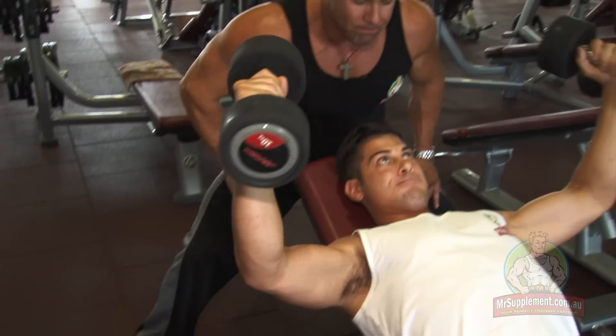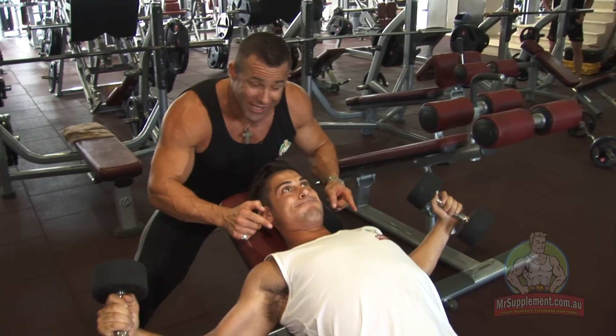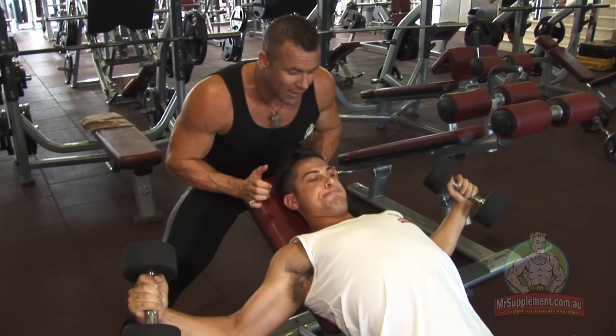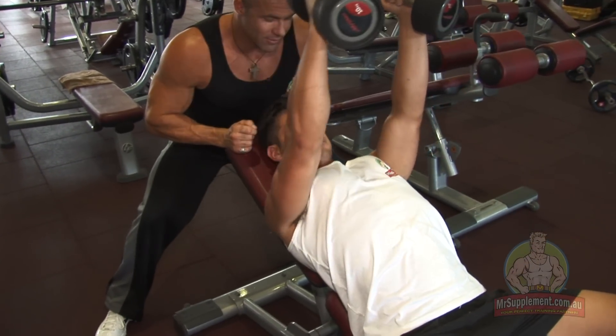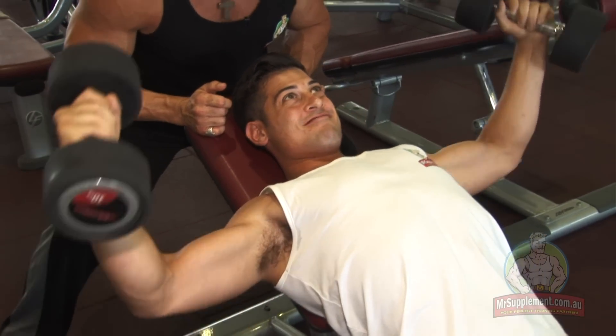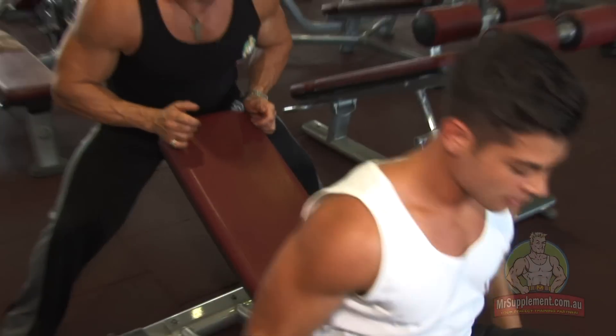Keep it going, mate. A good eight repetitions. So we're pre-exhausting the pecs now before we hit that last set of bench press on the same heavy weight as the first set. Double tricep — great way to boost your intensity and put some size on the chest. Great.